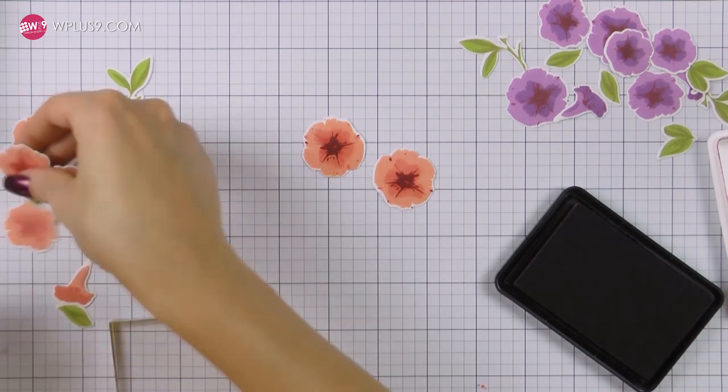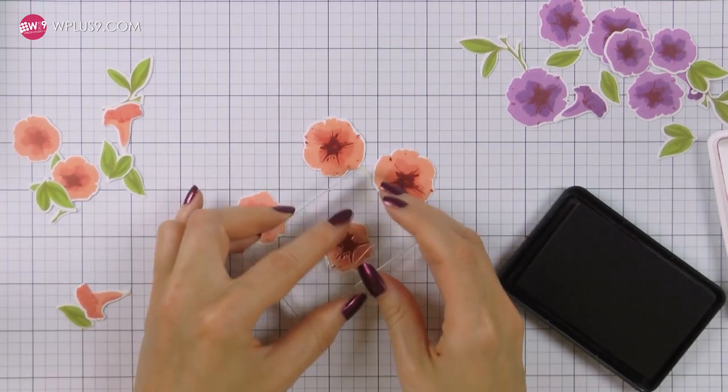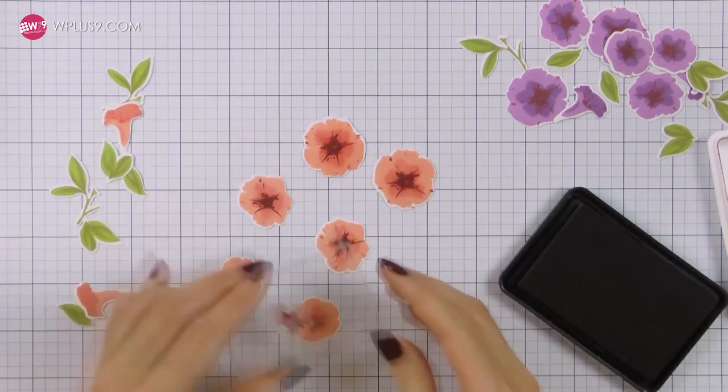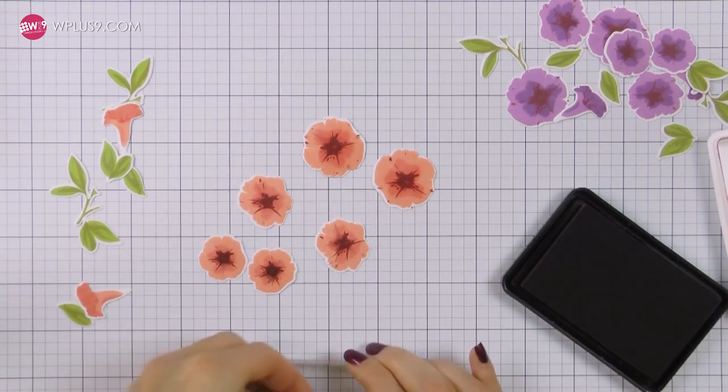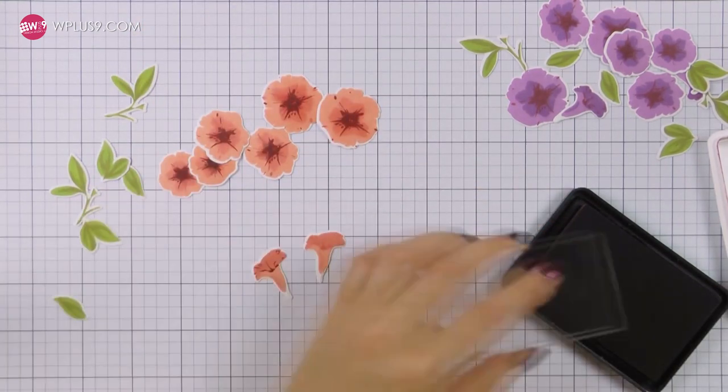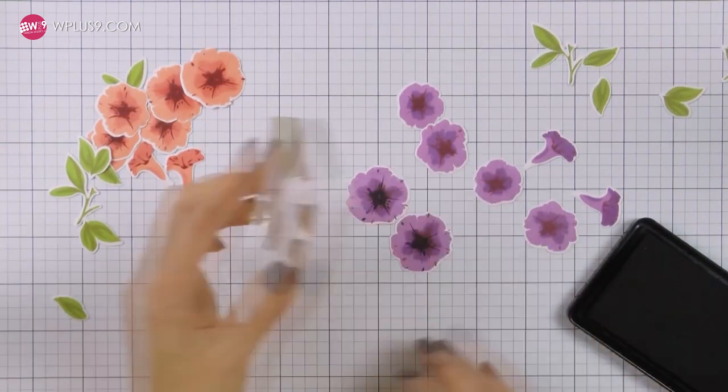After I die cut my flowers I noticed that the centers became a bit too pale for my taste, so I used Cranberry Crush ink and re-stamped those to make them a bit more prominent on my flowers. I used Cranberry Crush for my peach flowers and also intensified the center colors on my purple flowers using black ink.